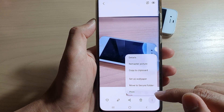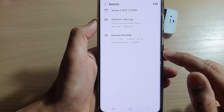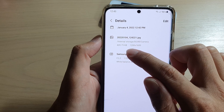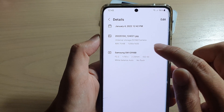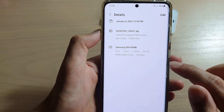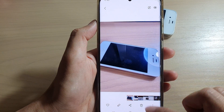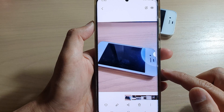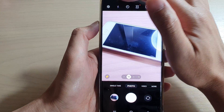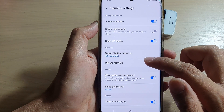If you tap on the information button for details, you can see the image is now really small — only 409 kilobytes — and the resolution is 1,200 by 1,600. And that's it, so you can see we can now take a photo with a smaller size.